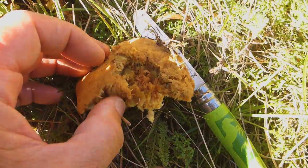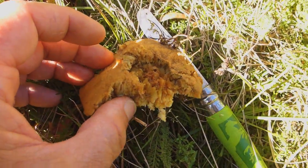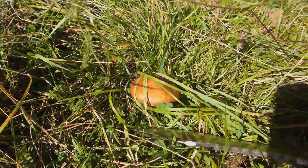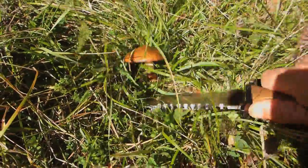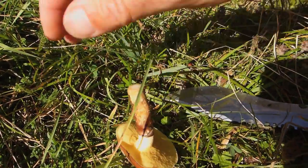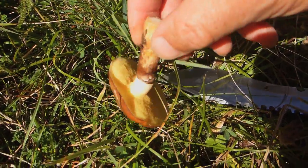Sometimes you're not so lucky — these ones are too old, they're full of maggots, so they're no good to take. Here's another slippery jack — let's take that one, it's a beauty. That's a real nice one.